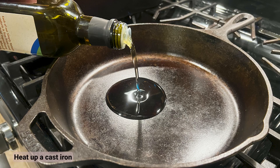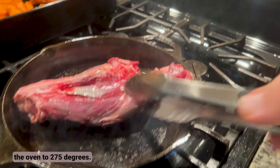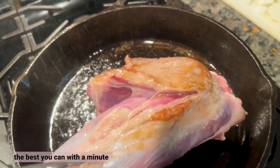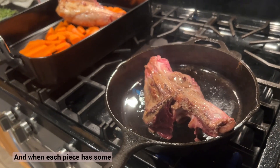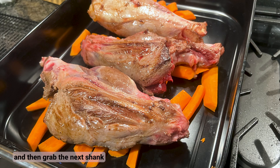Heat up a cast-iron skillet to medium-high heat with enough avocado oil to cover the bottom, and preheat the oven to 275 degrees. Brown the exterior of the meat the best you can — a minute or two on each surface — but don't cook it through. When each piece has some nice browning on the outside, go ahead and put it on top of the carrots, then grab the next shank.